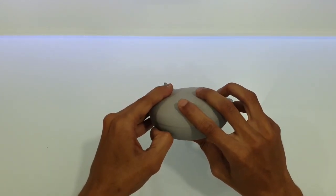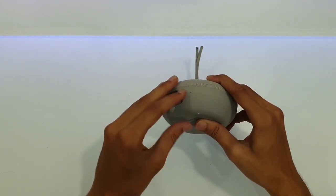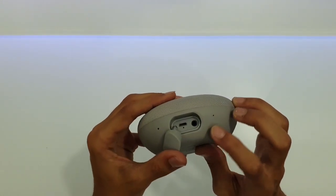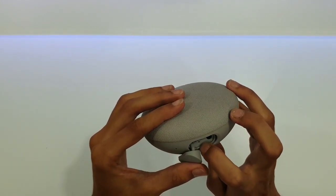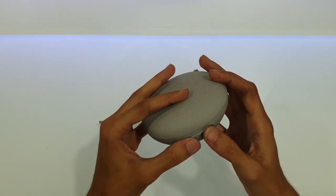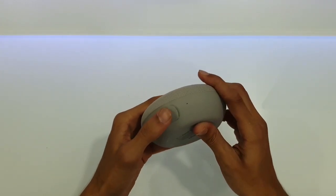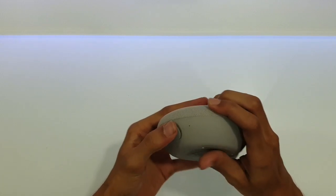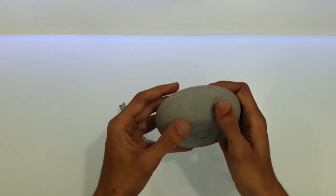Here is a pocket for the charging and aux cable, and a reset button for some reason. This speaker is IP67 rated.